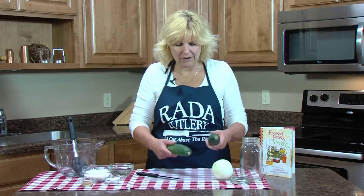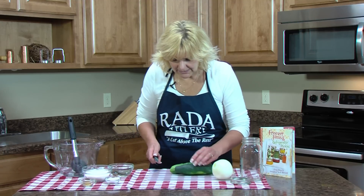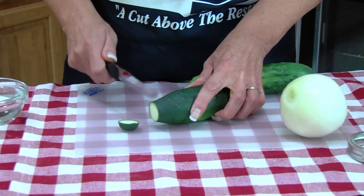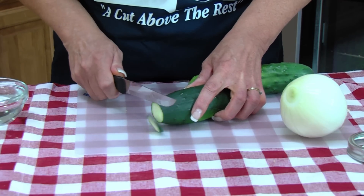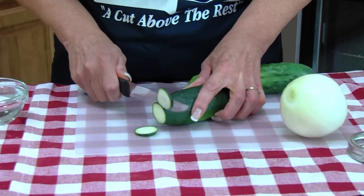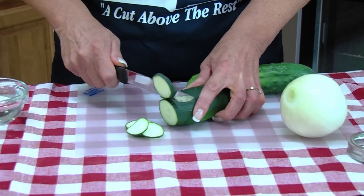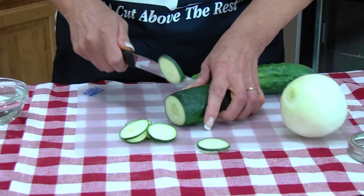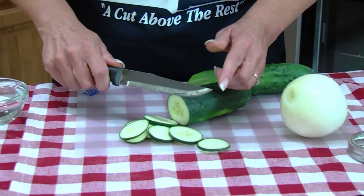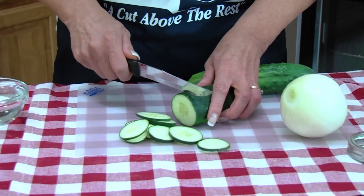So what you need are two cucumbers, and we're going to thinly slice these — about an eighth inch to a fourth inch. I'm using this Rada Cutlery Stubby Butcher Knife. It's a good sturdy knife — almost like a slicer but not as long, so it's easy to maneuver.